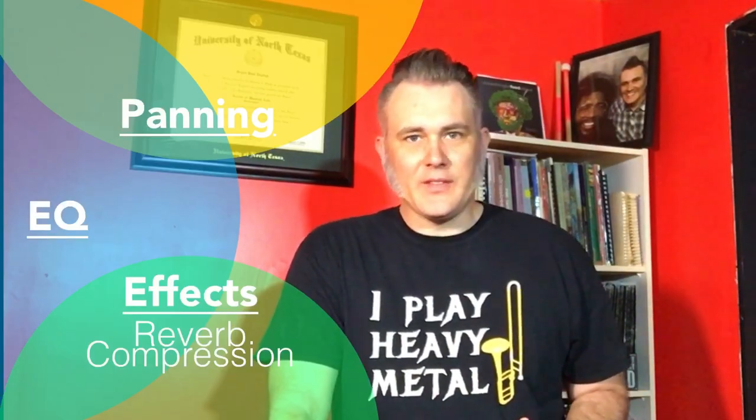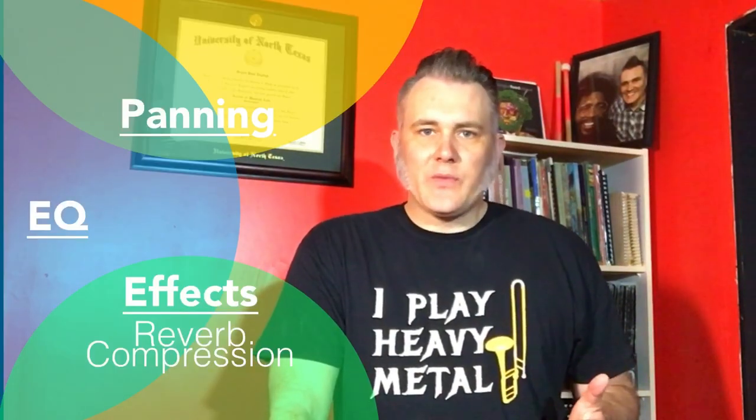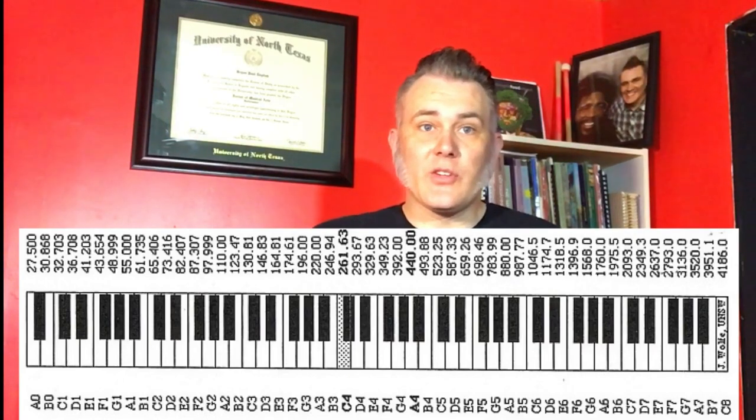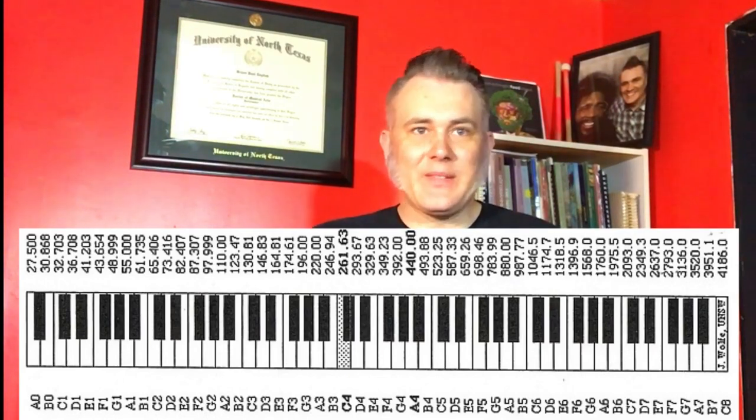EQ is shaping the tone of the instrument — deciding which frequencies to bring out and which ones to fade down. Keep in mind that frequencies are just pitches, and the EQ will help clarify the registers you indicate for each instrument. If panning is organizing the instrument left to right, then EQ is organizing the instrument top to bottom.